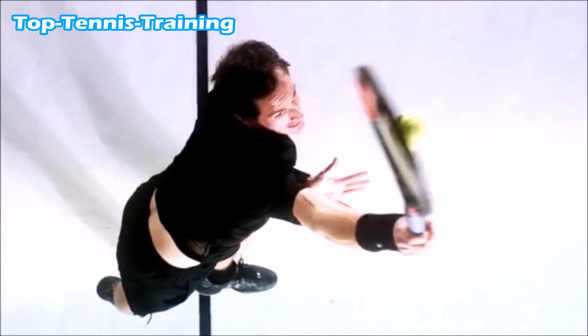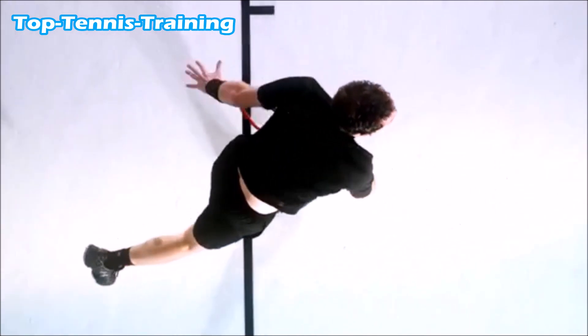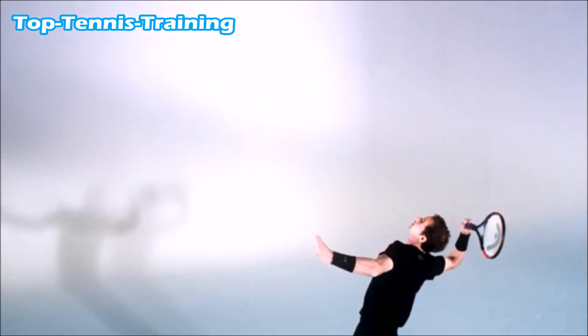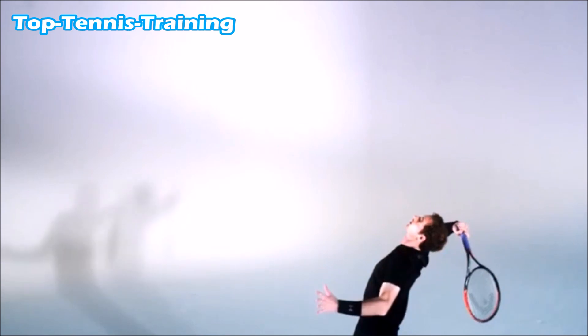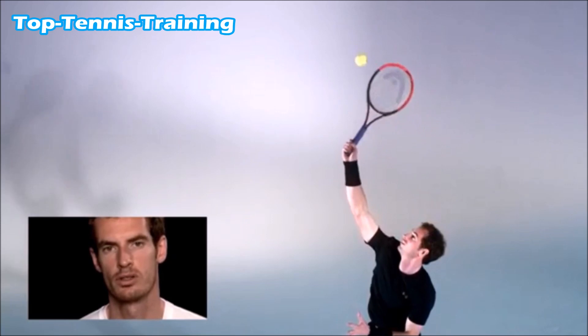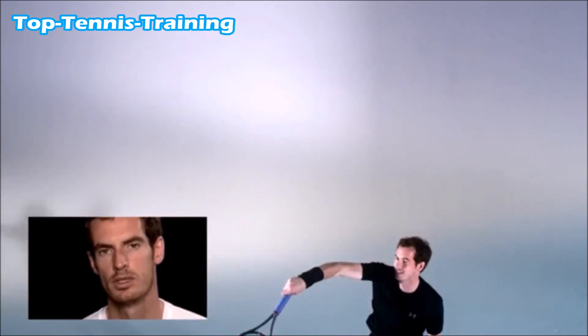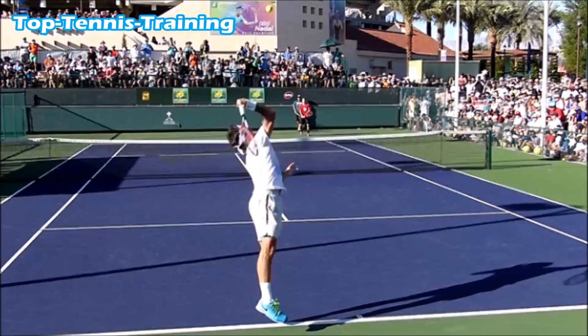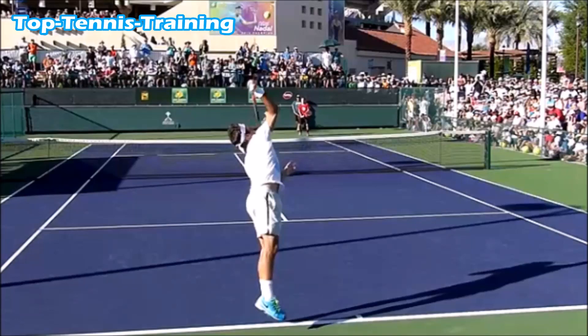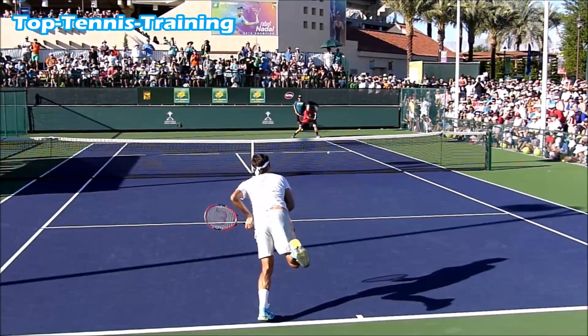He extends up and his forearm opens up to the contact point. This is the racket lag position — the bottom of the racket is leading the way, giving him leverage and force over the ball. Now let's take a look at Roger Federer's serve — he does the exact same thing. You can see the racket lag position, the bottom of the racket again leading the way to the oncoming ball, giving him force over the ball.